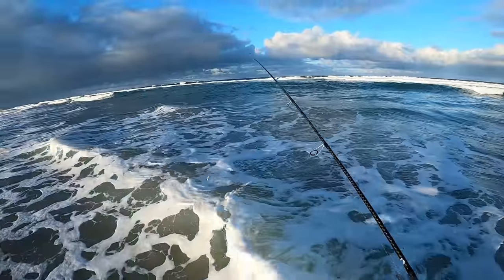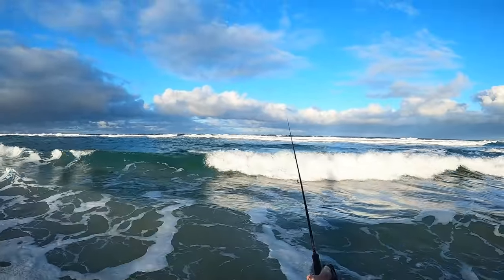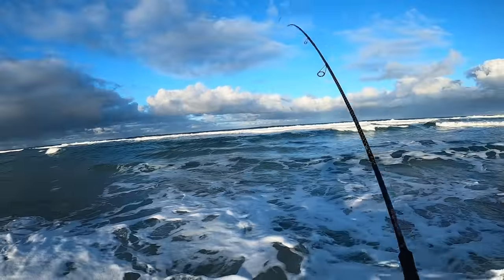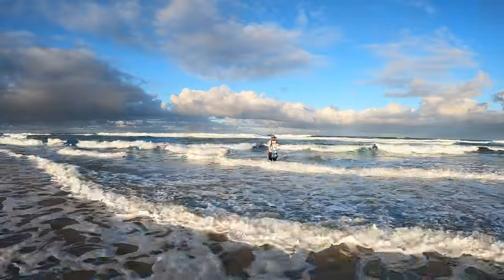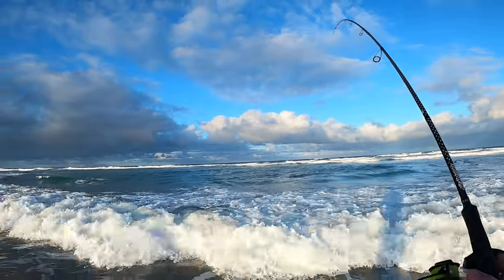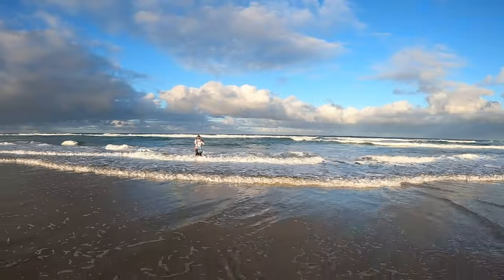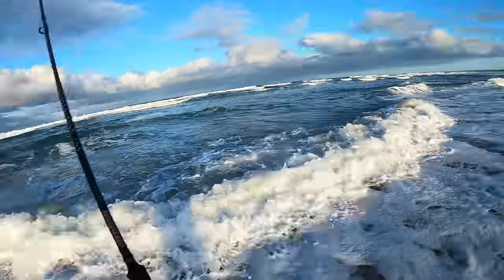I'm really hoping I can get one over 40 to show you — that'd be really cool. I'm getting pushed out of this gutter here. Risk it for the biscuit! Here we go — oh, straight on! Straight away, on the drop! What I did there — I hardly even retrieved. I just left it there because there's enough water movement that you don't really even need to retrieve it. They're just coming through and cleaning it straight up.